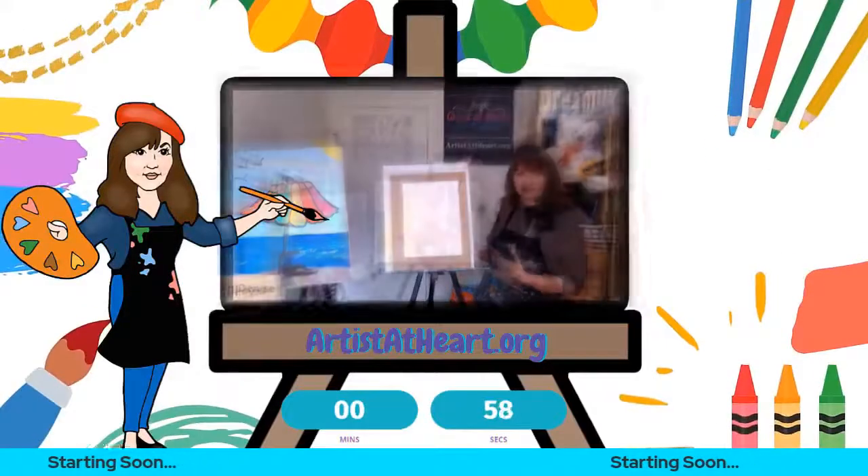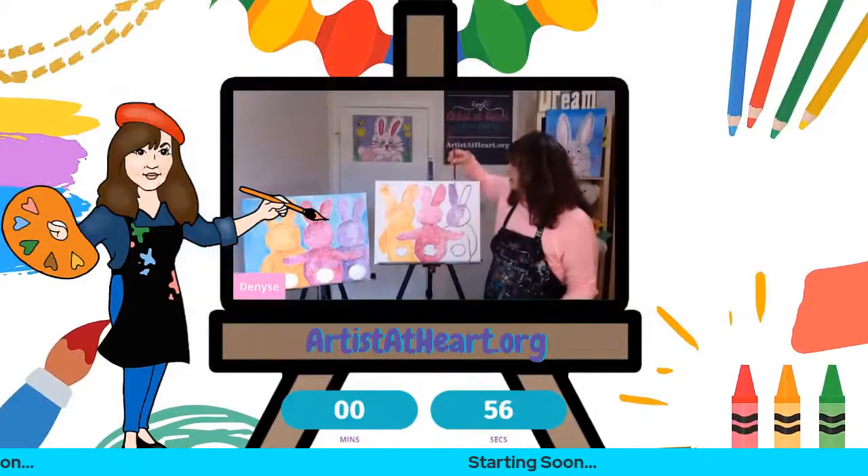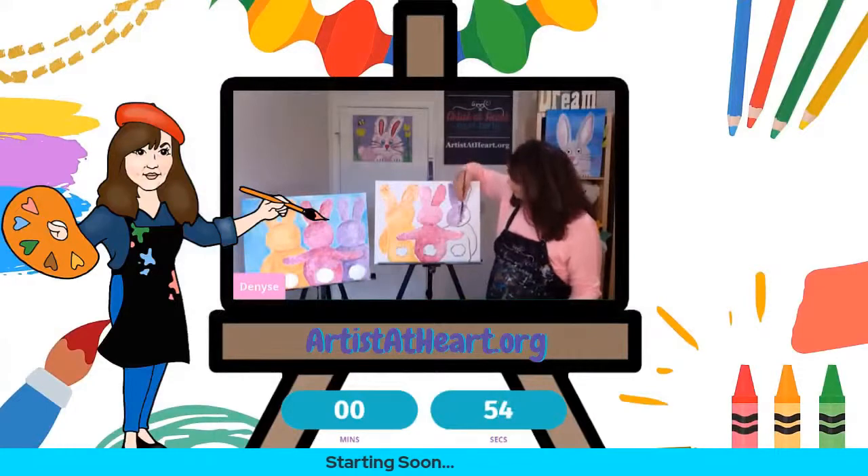I'm Denise with Artists at Heart Paint Party. You have to customize it, make something that you like, make it personal to you.